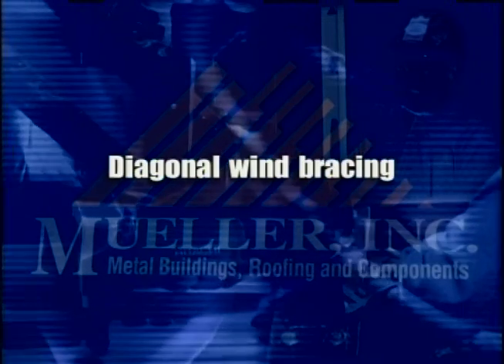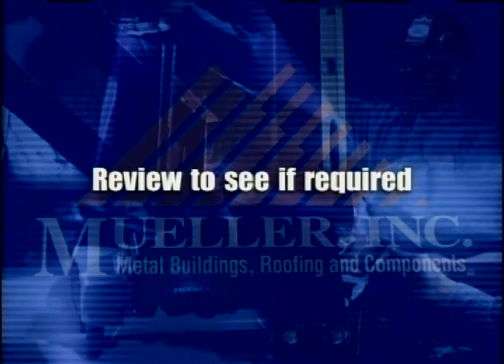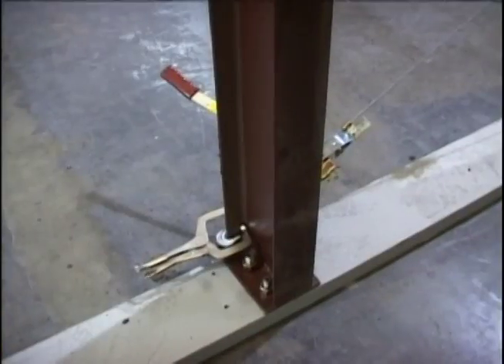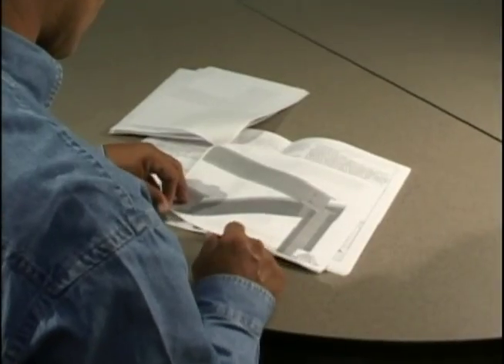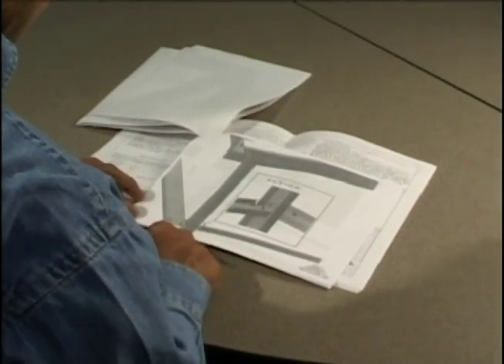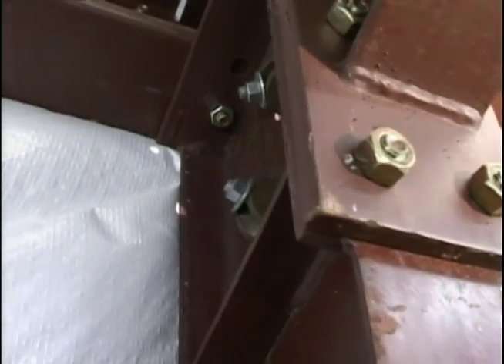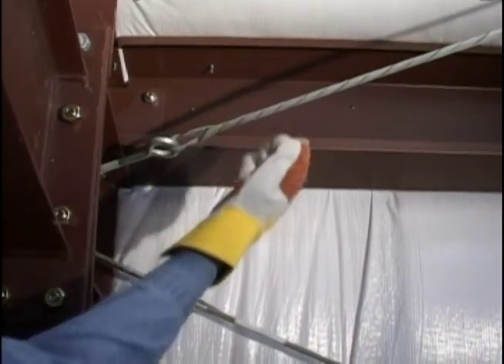Diagonal wind bracing. Some buildings require permanent diagonal wind bracing, which provides support for wind loads or other longitudinal loads. The erector should review this requirement. On some smaller buildings, diagonal bracing is not needed for the building design, so the erector must furnish any temporary bracing needed. Check building plans to see the specific bracing requirements for your project. If required, the diagonal bracing is cabled and should always be installed as shown on the erection drawing that came with your building. It should be tensioned so that the building will not sway or rock when the wind blows. Care should be taken not to over-tighten and bend the structural members. Workmen should watch the structural members carefully as they tighten the bracing.